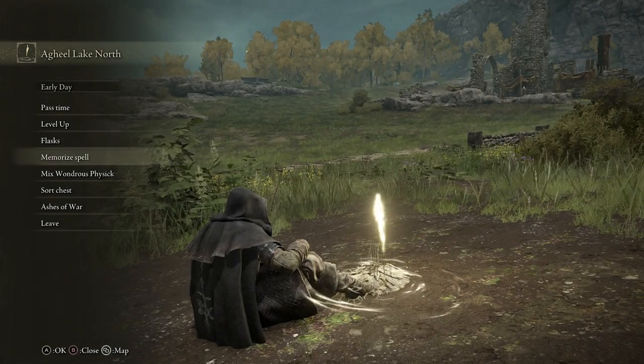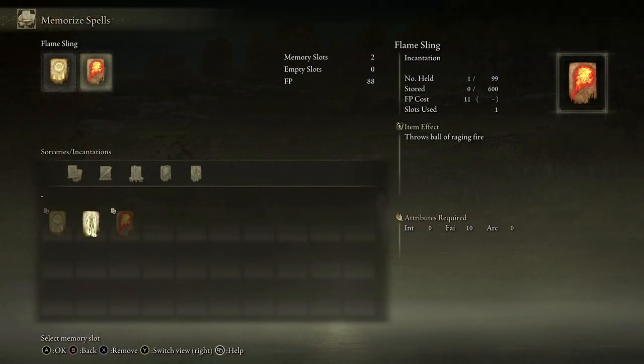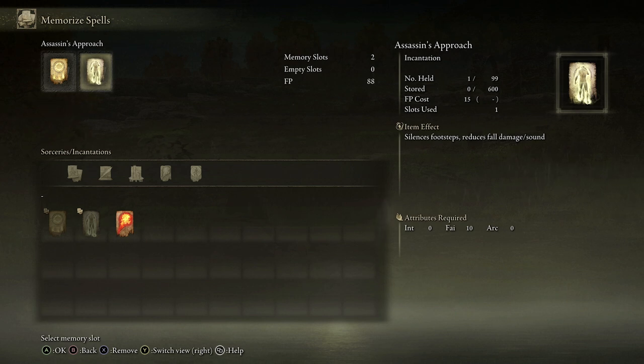Let's rest at a Site of Grace and have a look at Memorize Spells. This is where you memorize spells that you've purchased. The Confessor currently owns three spells: two at the top are in my memory slots, and I can change any of these for the others I know. If I wanted to change one — for example swap to Flame Sling — I hit A to confirm. I could also change to Assassin's Approach, which is another spell the Confessor starts with. On the right it tells you about the incantation: it silences footsteps and reduces fall damage. The important thing is the attributes required at the bottom: intelligence 0, faith 10, arcane 0 — so you need at least 10 faith.